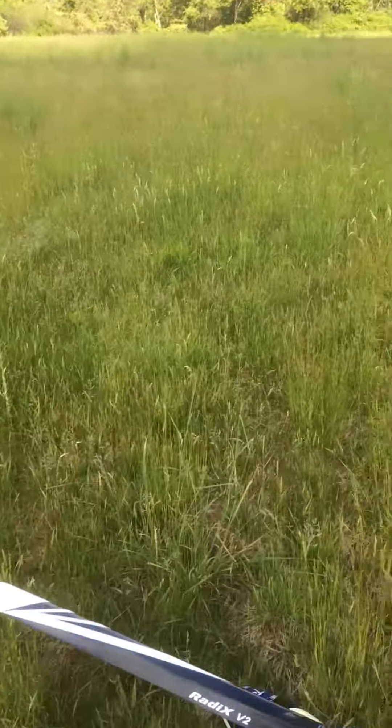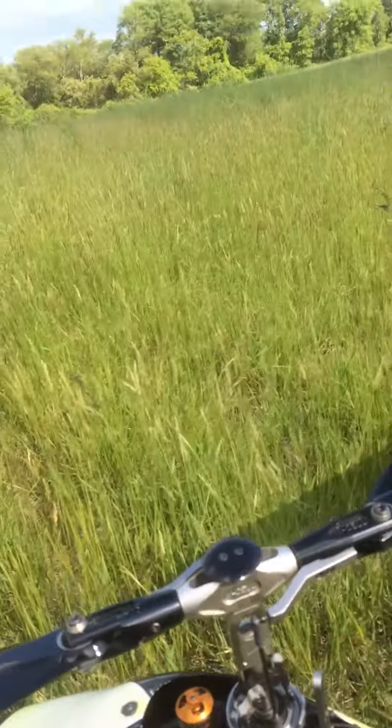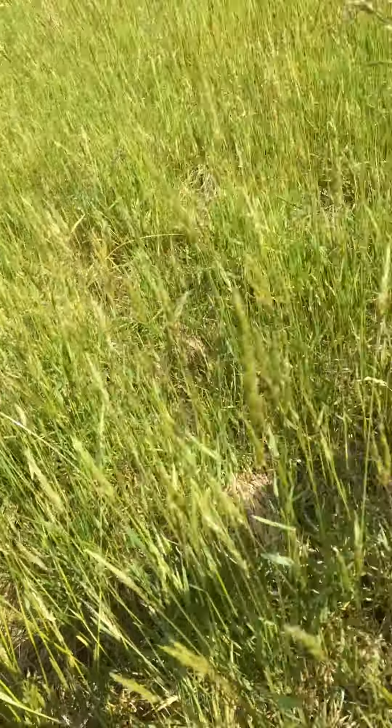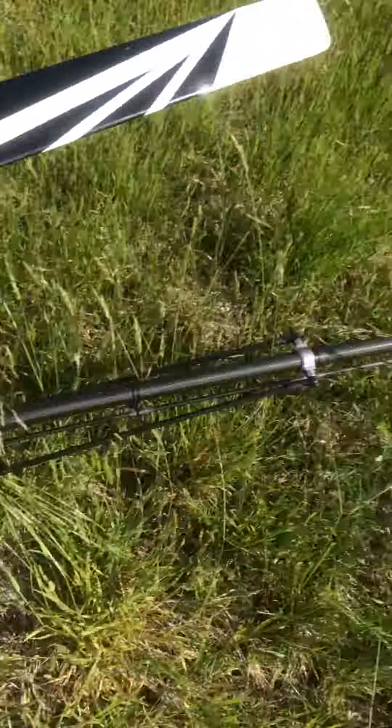Here we are. Landed. Let's power it off — first things first. Strain out the blade. I don't know what happened. Oh look at that — I guess the tail rotor is stripped.